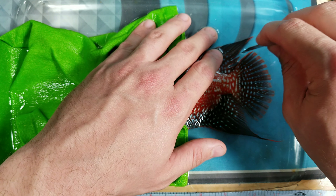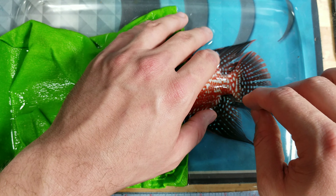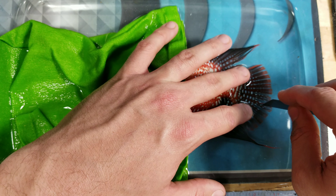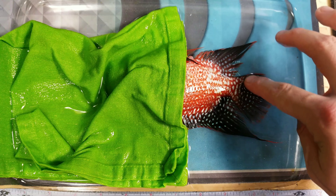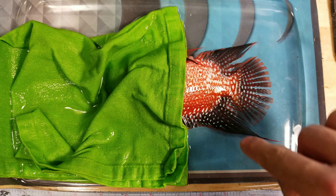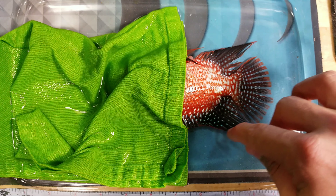These usually heal in sometimes even just a few days, but usually less than a week they're fully healed again. I'm just going to do a few of these back here. It's already nice and wide. There's the tail — very nicely done. Just some of these as well.